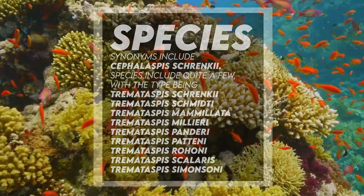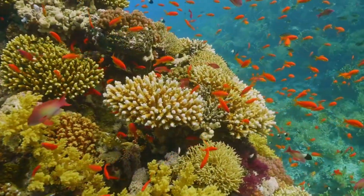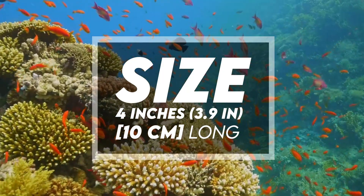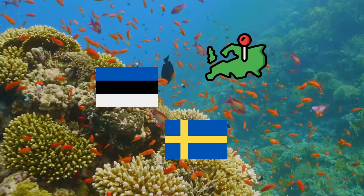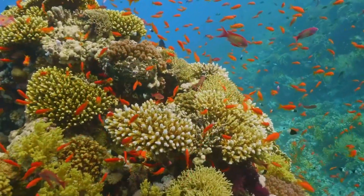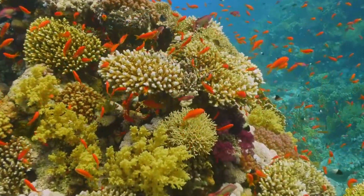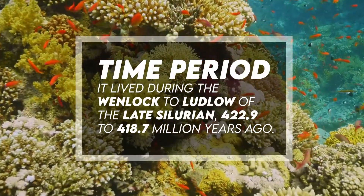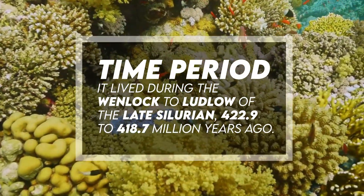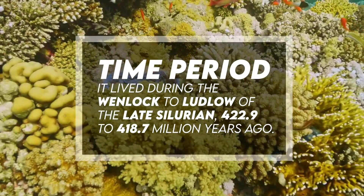It was possibly a detritivore. They were approximately 3.9 inches, or 10 centimeters long. It has been found in Estonia and Sweden, Europe, and lived in marine, carbonate, and lagoonal or restricted shallow sub-tidal environments. It lived during the Ludlow of the late Silurian, 422.9 to 418.7 million years ago.